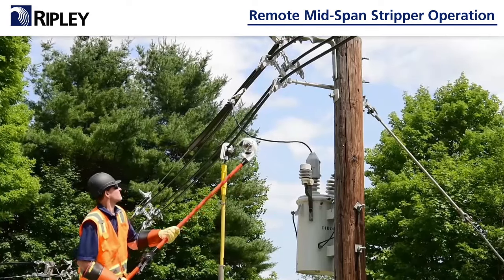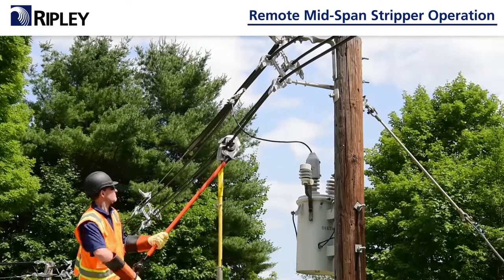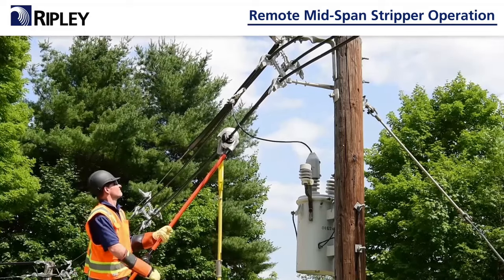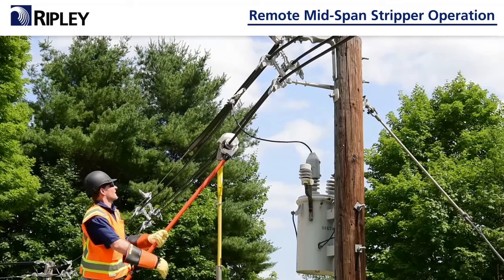Push up on the tool slightly to seat the cable in the lower half of the jaw. Begin turning the handle clockwise, closing the bushing around the cable until it's fully closed — an audible click will be heard. Continue turning the tool handle clockwise to start the stripping operation.